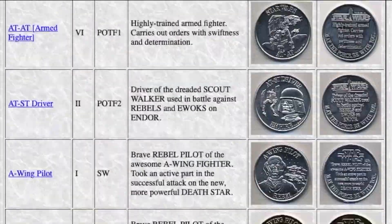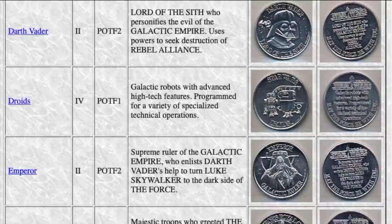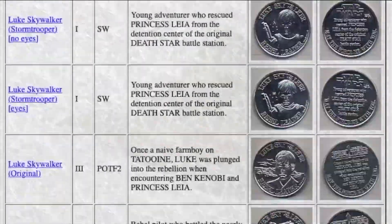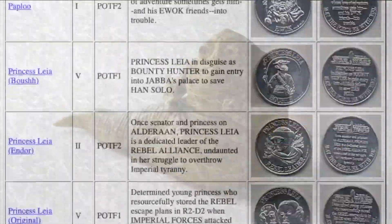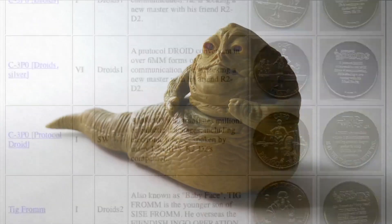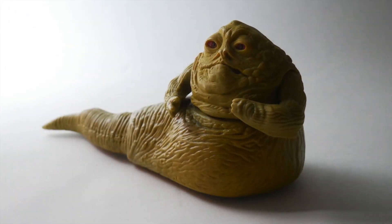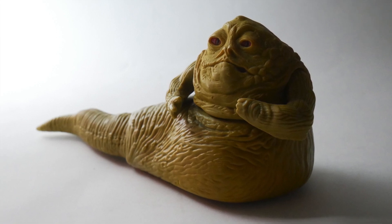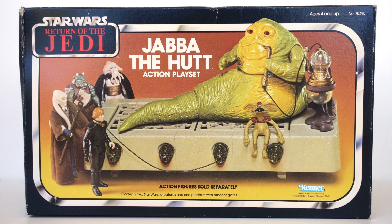In the end, they had made 62 coins in total, but there was one notable exception. They never released a coin for Jabba. This isn't too surprising, since they never re-released the Jabba playset in Power of the Force packaging, and in any case it came in a large box and not on a card, so it probably wouldn't have come with a coin in any case.